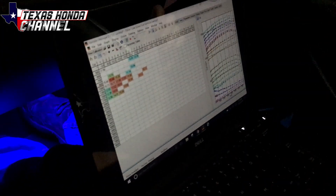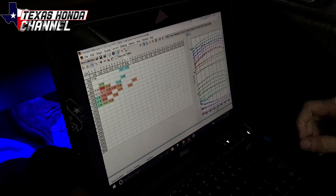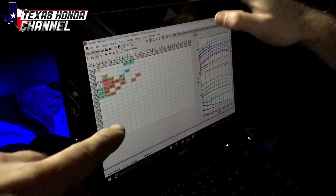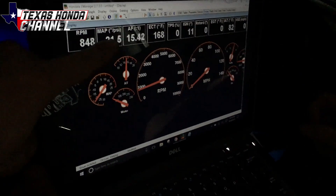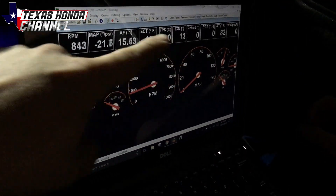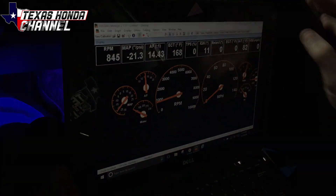Casey is going to hold the laptop and watch the datalogging. He'll hold the camera, and when we go to do a pull, you'll have the display on the laptop — it'll look like that. Right up here you can see MAP; that's where the boost level will be, and then obviously air fuel ratios, engine coolant temperature, and speedometer will be over there. So we're going to go do a pull real quick and we'll see how she does.